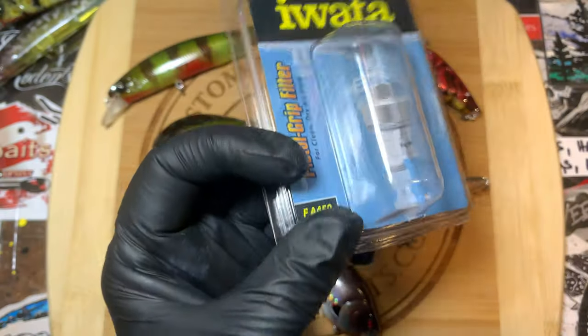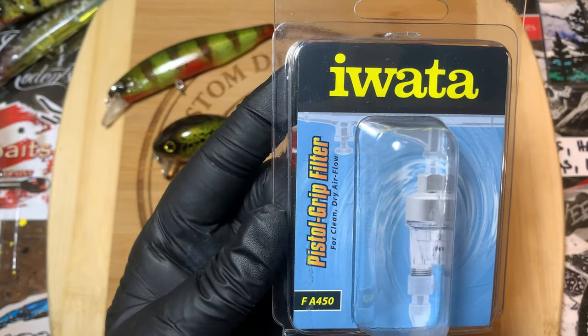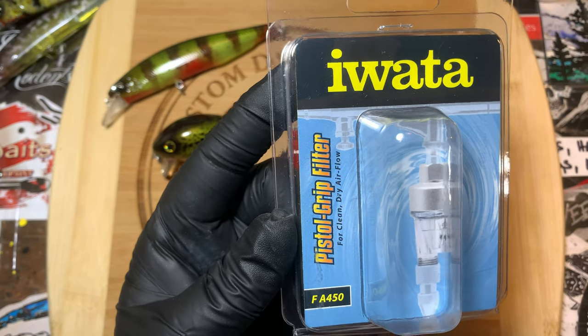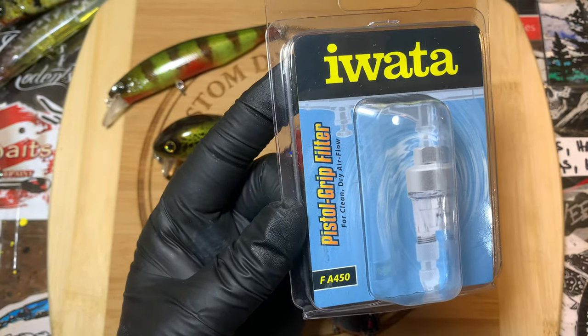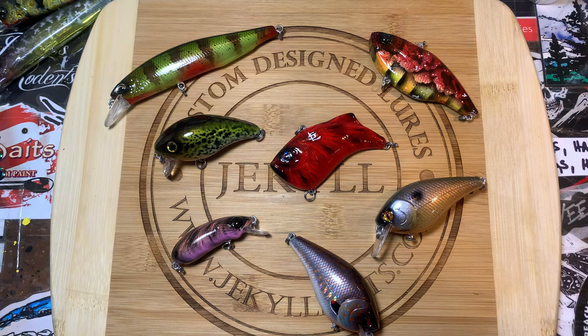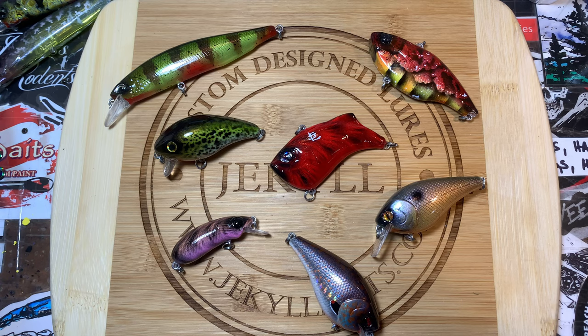I had to bite the bullet and get another one. I just went with the same one — it's an HPCS. The cool thing about it is that five years later they come with this little filter. It's an additional moisture trap filter that you can run right at where you connect the hose onto your airbrush — I really like that feature. And hey, they give you a sticker — we love stickers. I'm going to send this out to Gary Glass and crew to see what was wrong with it. In the meantime I'm back up and running — I was only down a total of like a day and a half, two days tops.